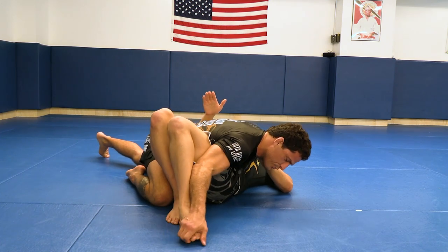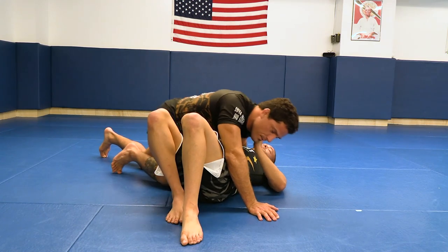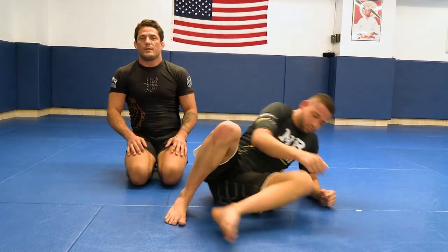The same time I push, I pull. You got it? That's the easiest toe hold, kind of knee bar-ish position.